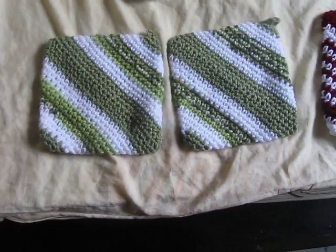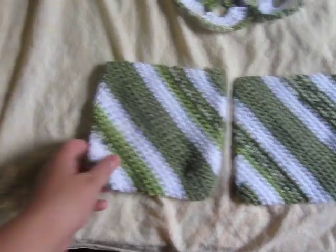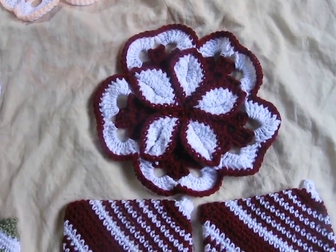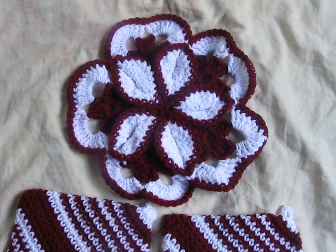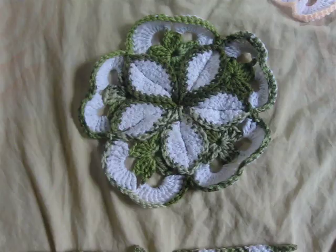And the pot holders, I think I got those from Teresa. They're really easy to find, to learn how to make. The hot plate — I was trying to find a link to show you the pattern, but I couldn't find it. So I'll write down exactly how I made them, so maybe you guys could try to make some yourself.